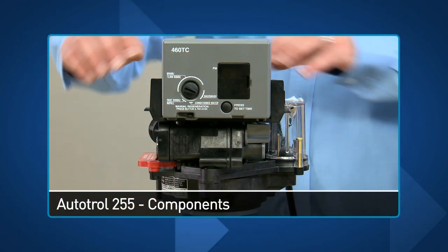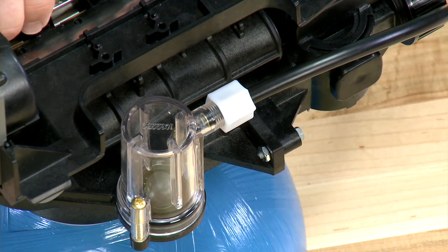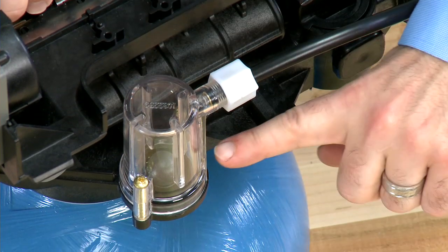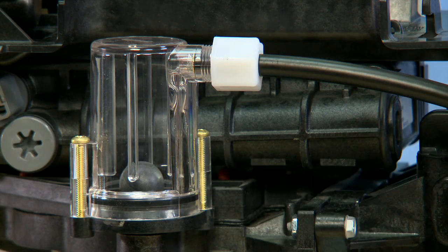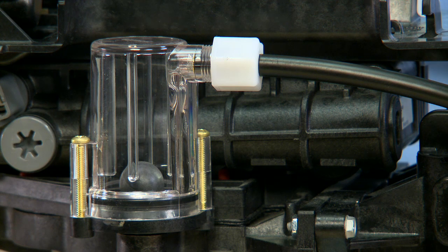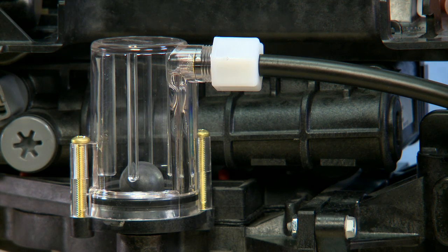On the Autotrol 255 valve, we follow our hose from the brine tank into the side of the valve. This nut has a crush washer in it that we need to make sure is airtight and secure. This particular model has an integrated air check, which has the ball inside. If your valve does not have this, the connection would be at a lower point, and you would still have the air check as seen before in the tank. We need to make sure that the o-ring located on the side here is secure. We can check this to make sure that the screws are tight, and if necessary, remove to check for damage.